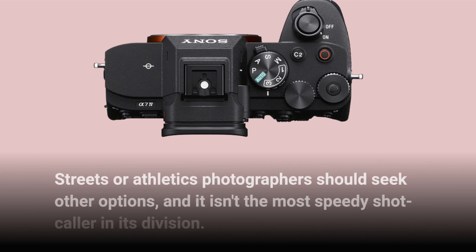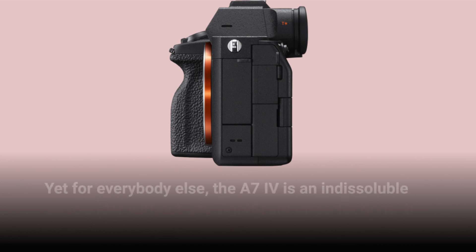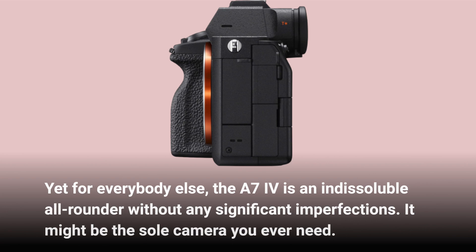Streets or athletics photographers should seek other options, and it isn't the fastest burst shooter in its division. Yet for everybody else, the A7IV is an indispensable all-rounder without any significant imperfections. It might be the sole camera you ever need.